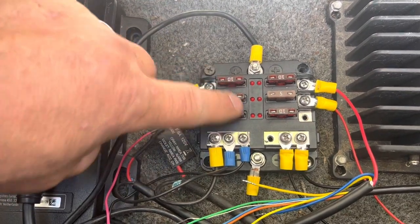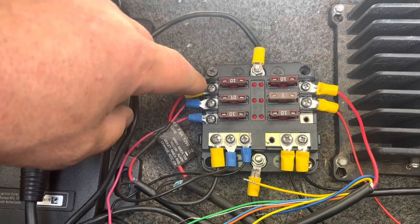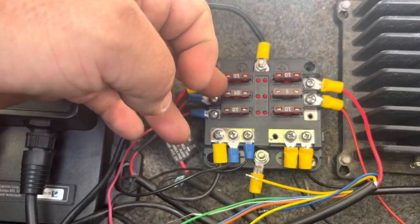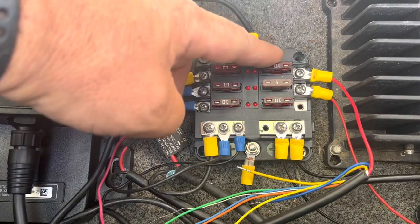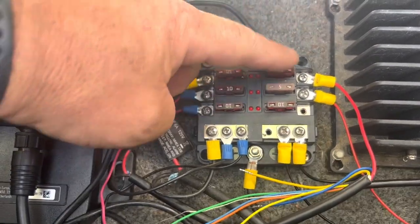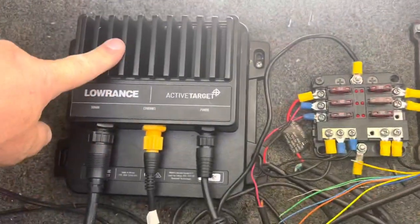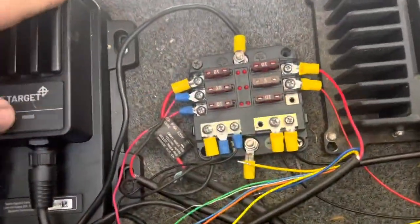The fuses on this side are for my Garmin — the LiveScope box and the two fish finders. The ones on this side are for the Lowrance Active Target. I know it sounds backwards; that's just where everything was mounted because Lowrance is over here and Garmin's over here.